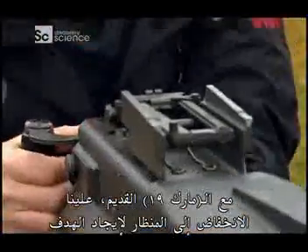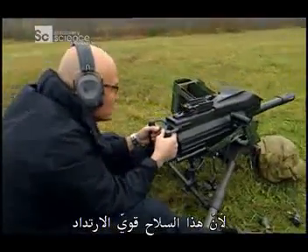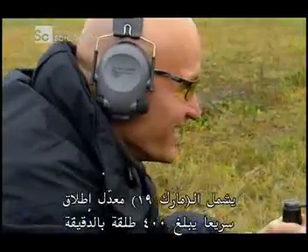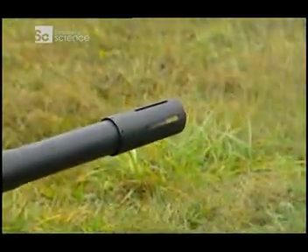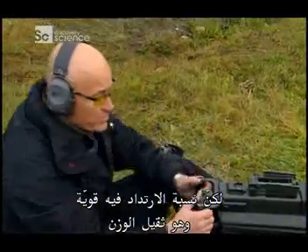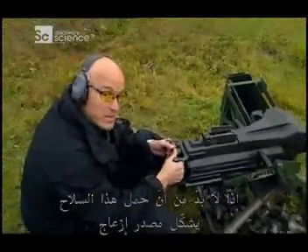With the old Mark 19, to find the target you need to get right down to the sights. But I have to be careful to keep my head back, because this beast kicks like a mule. The Mark 19 has a rapid rate of fire of 400 rounds a minute — that's a lot of firepower. But there is a lot of recoil, and it weighs a ton, so carrying this bad boy around, that's got to be a pain.